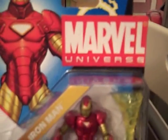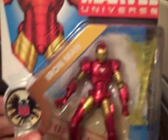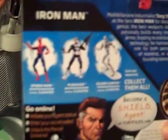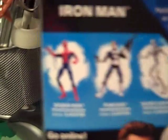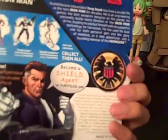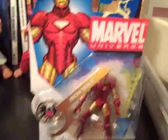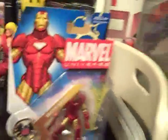It's the new Marvel Universe 3-inch action figures. I got Iron Man. I'm just giving you guys a look at the package. He's number one in the series, and his wave comes with Spider-Man, Punisher, and Silver Surfer. And he also comes with the file too.